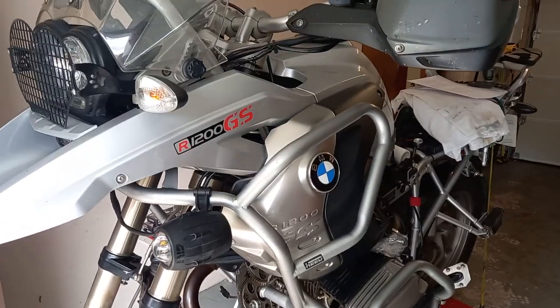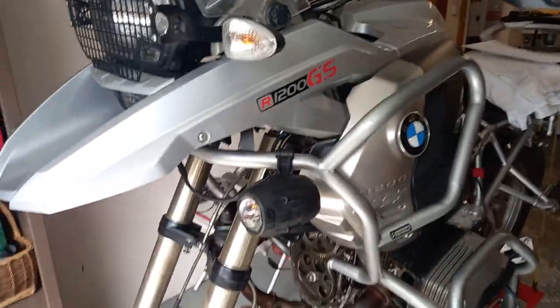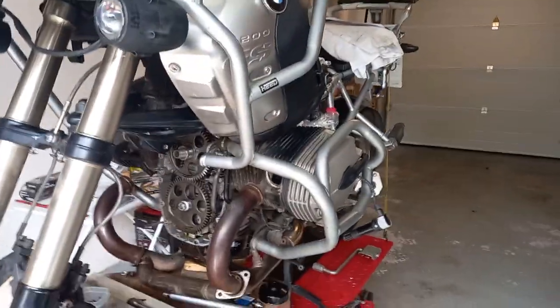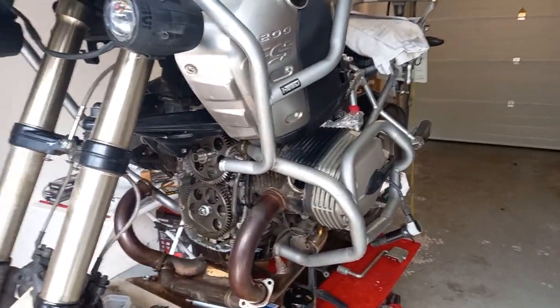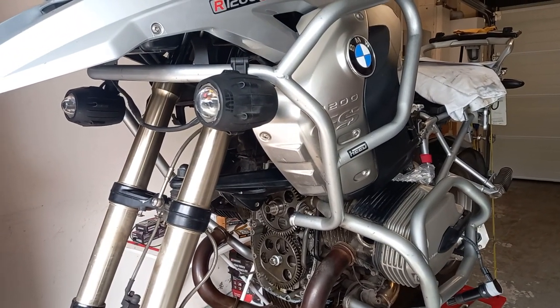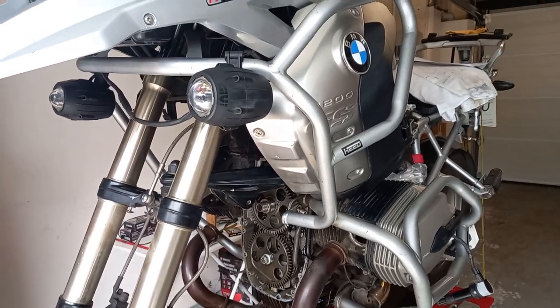Welcome YouTube GS1200 owners to my series of videos about replacing the front timing case cover from the 1200. This is an extra video I realized I need to do just to talk you through the preparation work you need to do before you can do any of this work, right from the beginning.